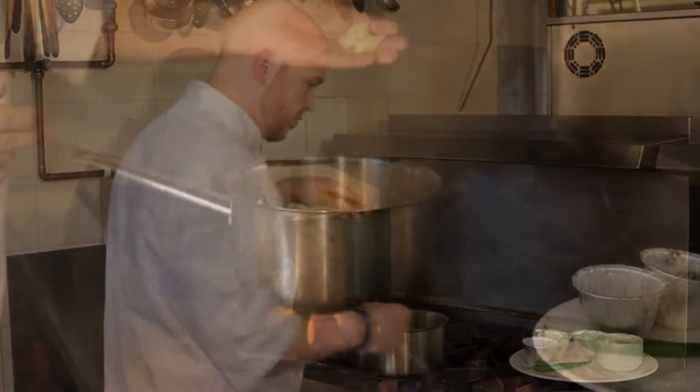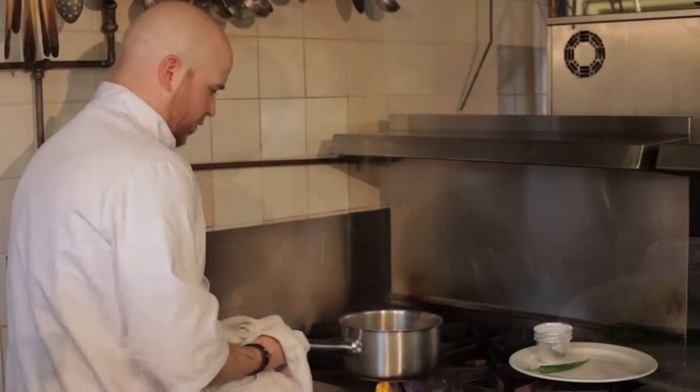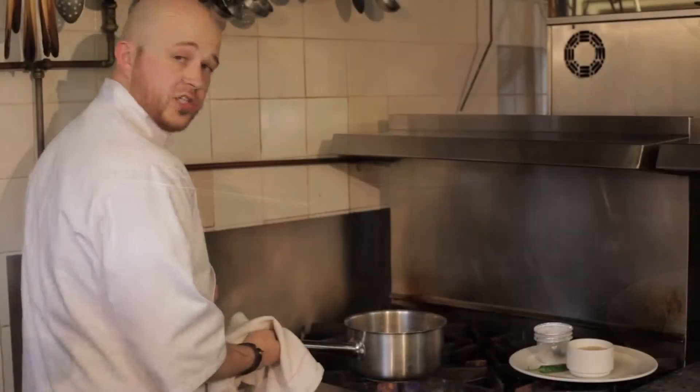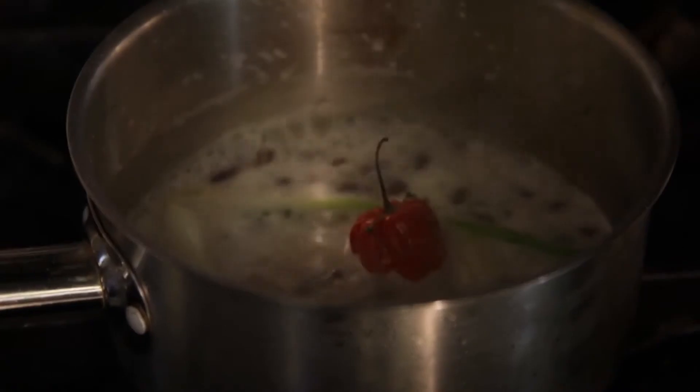Two spring onions, a smashed garlic clove, a few sprigs of thyme and then the coconut milk. Just swirl that around so it releases all the flavours and bring it back up to the boil. Once that's come up to the boil, we add the rice. Turn it down to simmer and then leave it for about 10 minutes till cooked.